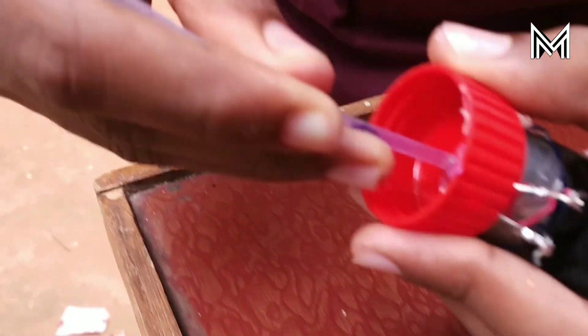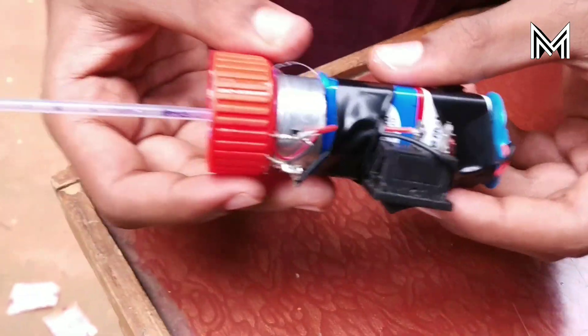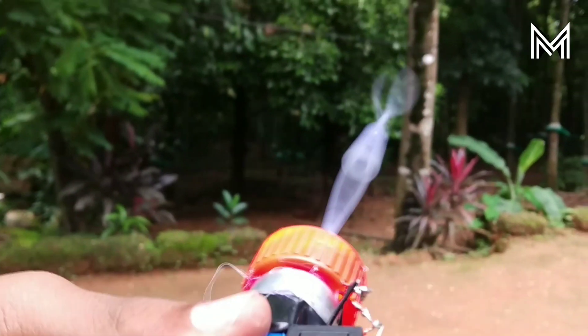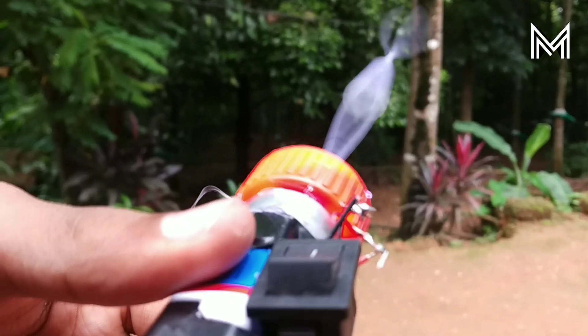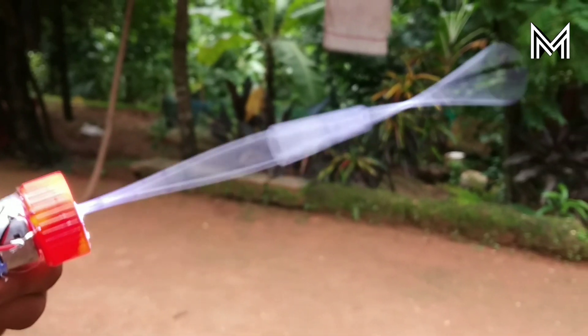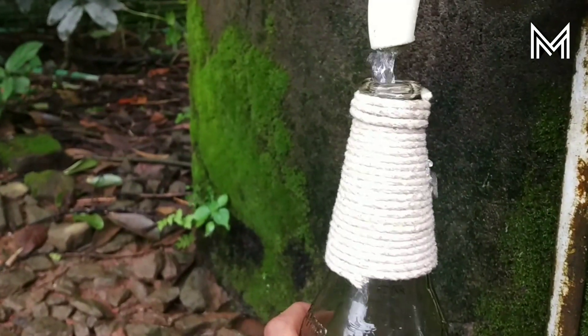I can't see what we have in the air. I'm going to set the propeller and set it up.